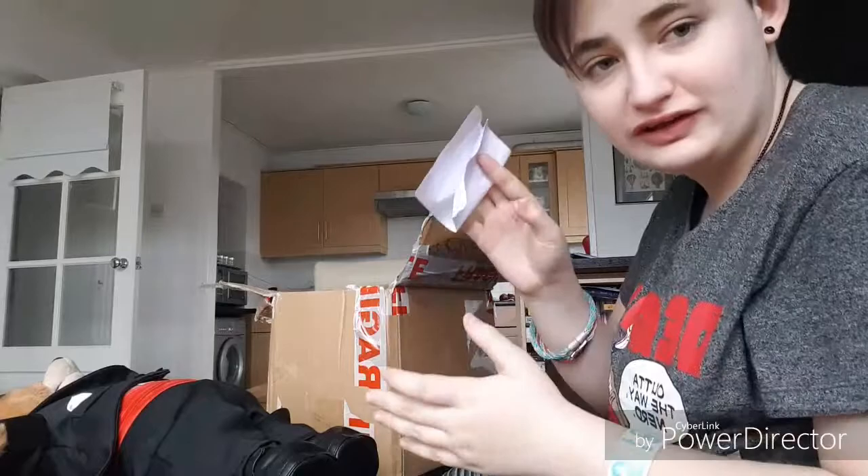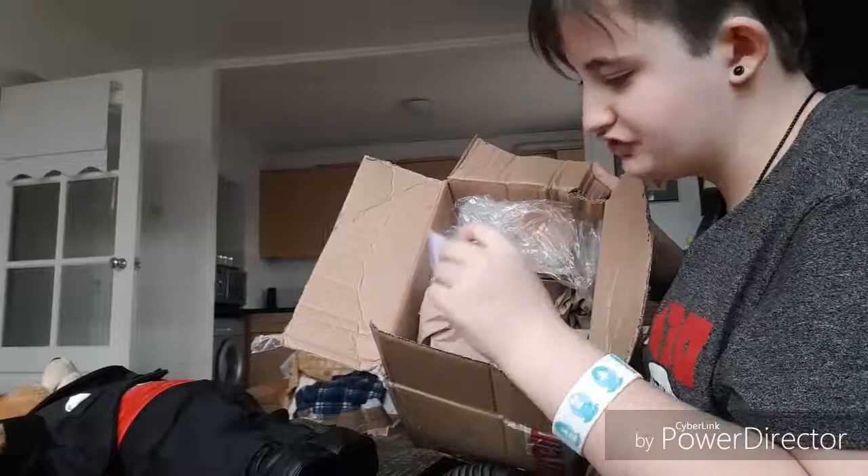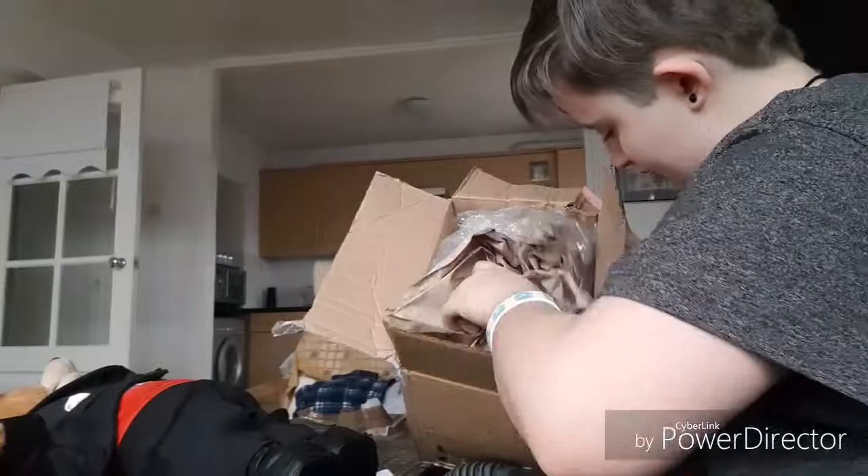Nice little note from the seller — that's always a good way to start off. Look at that boy, he's covered in paper. This is, I think, the shipping information. Yes, you go over there, we don't need you right now.